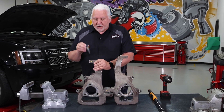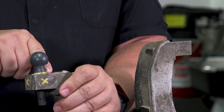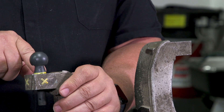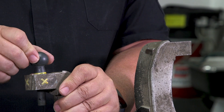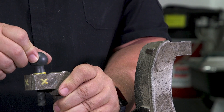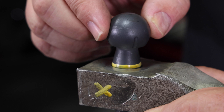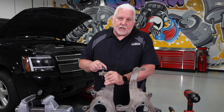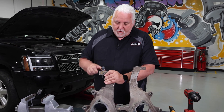Now let's come over to our damaged knuckle. You'll notice the stud falls farther down into the knuckle itself — the line is almost now flush with the top of the steering knuckle. Also notice we have movement in multiple directions. This one has been damaged by over-tightening — specifically by using an impact wrench to tighten the nut on the ball joint stud. You can see it's moving around in there.